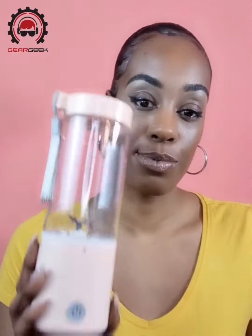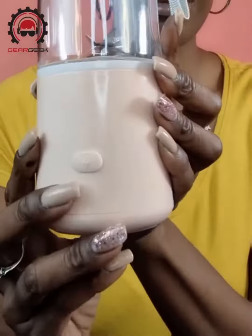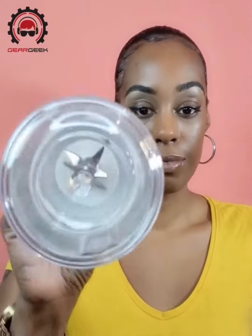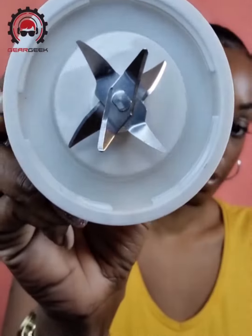Hi guys, this is Gear Geek's Portable Blender. Here we have the power button and the charging port. This comes with a USB-C charger and instructions. This is small, lightweight and portable. Also healthy and environmentally friendly.